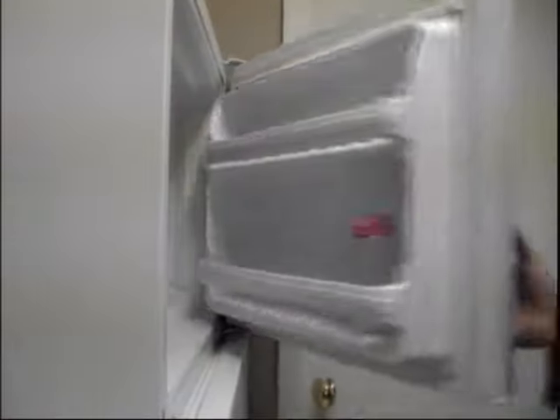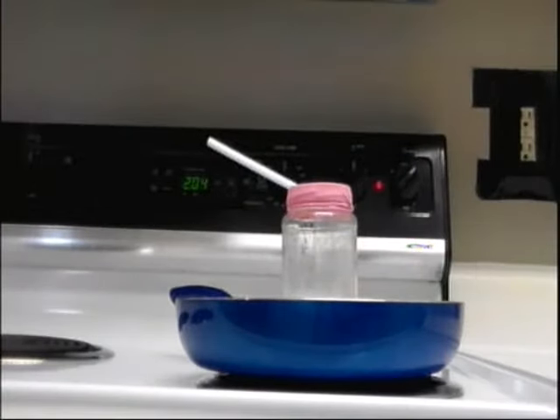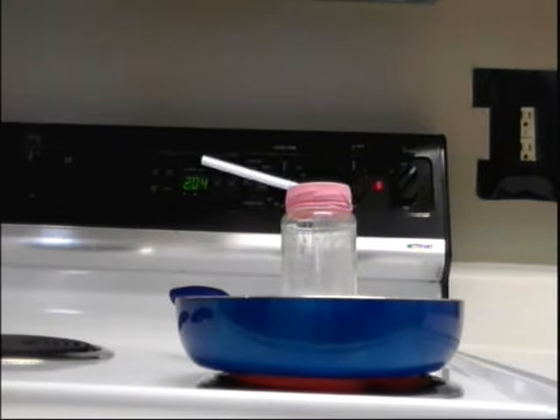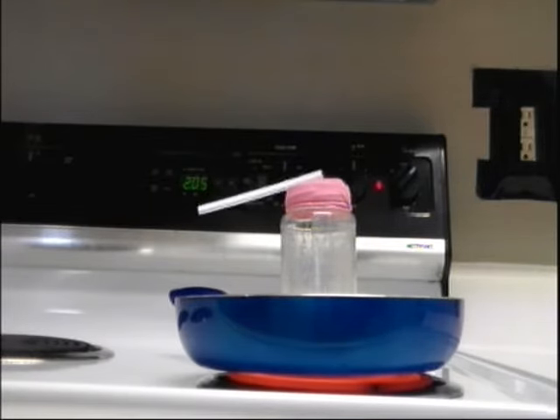I'm going to show you why this is not a barometer. But first, we've got to pop this in our freezer for five minutes. That's so wicked cool! So, why does the straw point up when it's in the freezer and then point down when I cook it?